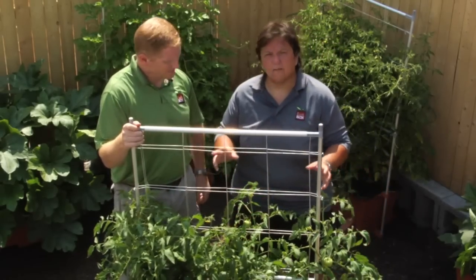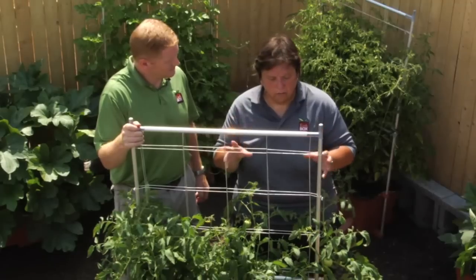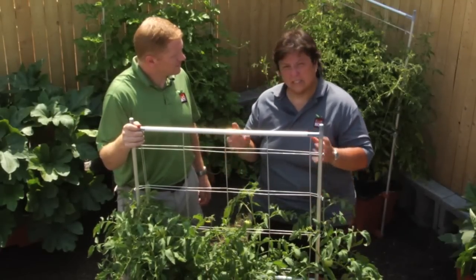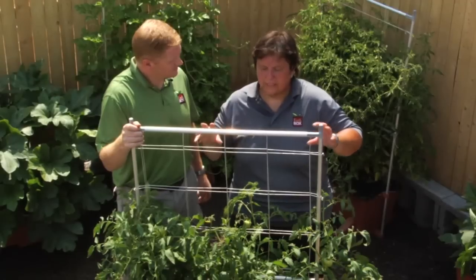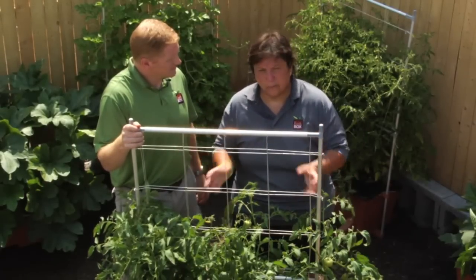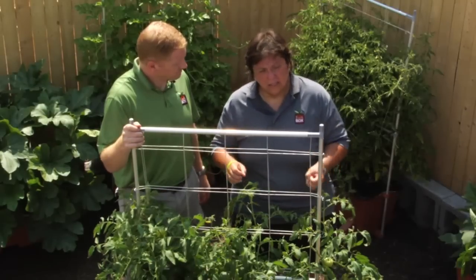Sure. First off, BER stands for Blossom End Rot, as Frank said, and it is always considered a plant disease — but it is not a plant disease, it is actually a disorder. It actually comes from the plant's inability at blossom and/or fruiting time to take up enough calcium in its system. It's most common on tomatoes and on peppers.